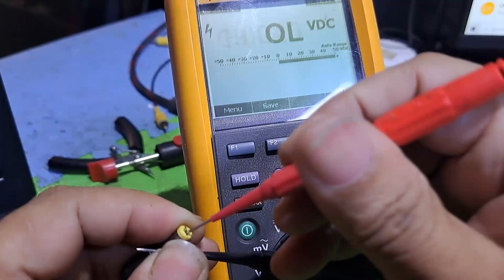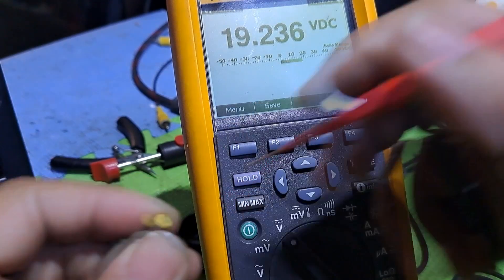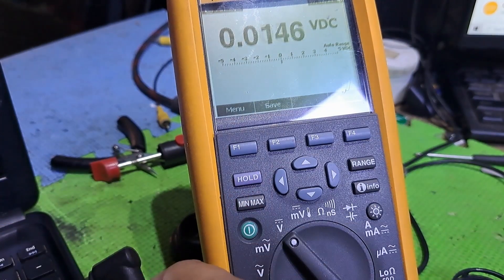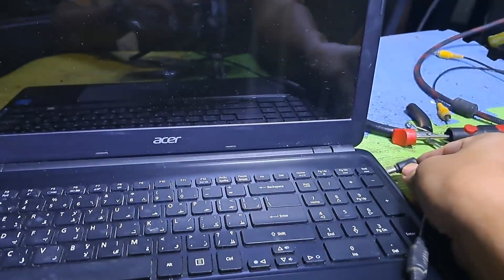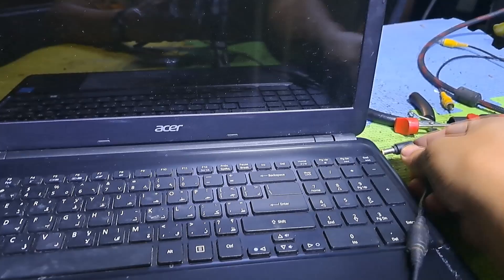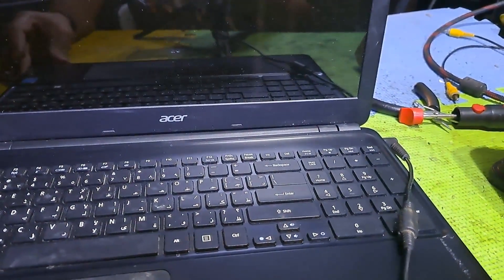Hello, good day everyone. I'm Tefs. Welcome back to this channel. This next repair is an Acer Aspire laptop computer not turning on and has no standby light indicator. I'll show you how to fix it.